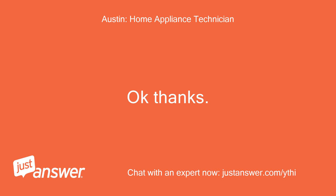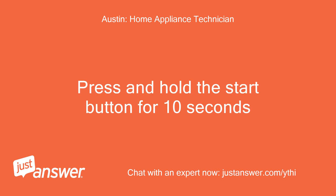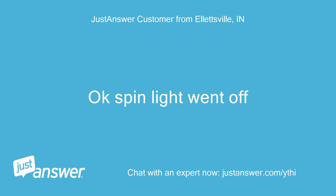Okay, thanks. Press and hold the start button for 10 seconds. Okay, spin light went off.